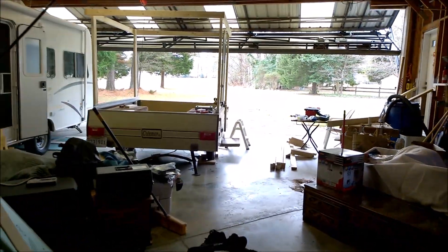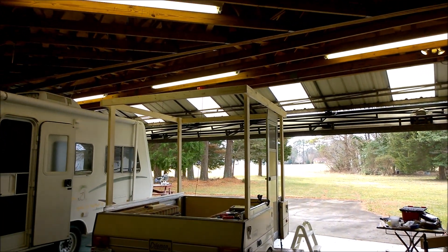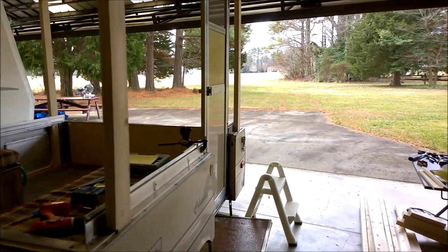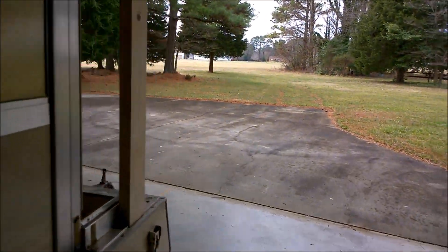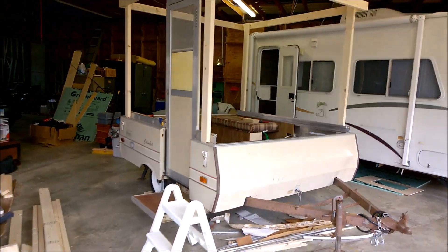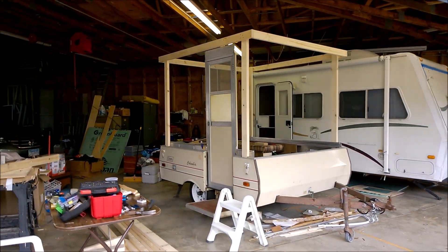Our little Coleman pop-up hardside conversion project continues. We're experiencing some still very mild weather in Maryland. It's February 2nd, and the temperature today should get up into the mid-50s or so. And I think we've found a little time to work on the camper project today.